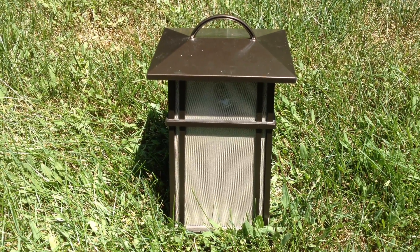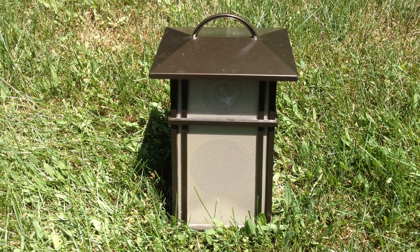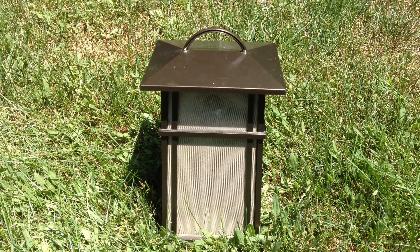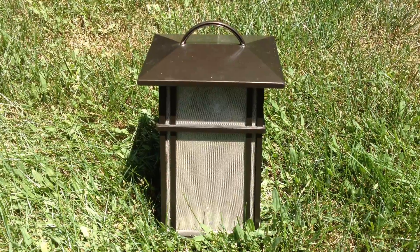Hello viewers. Here is a 900 megahertz analog cordless outdoor speaker by Acoustic Research. I'm going to do a range test on this today.